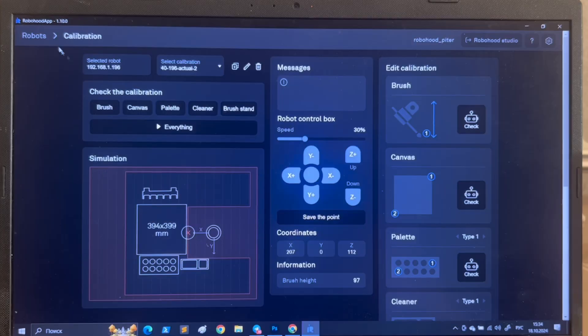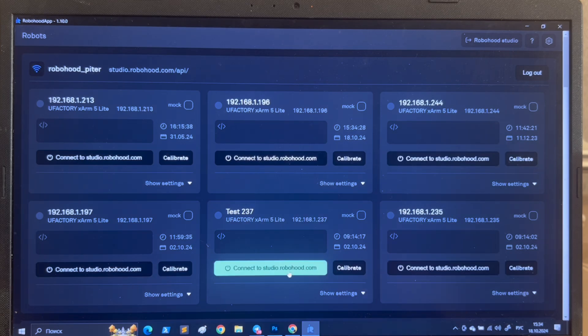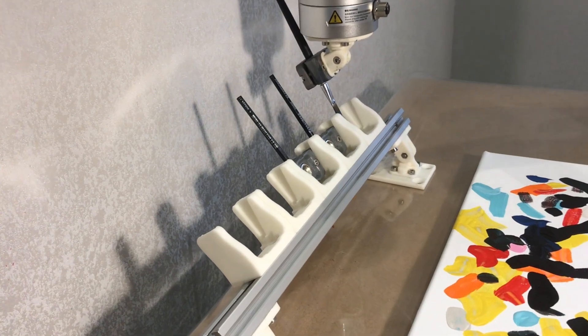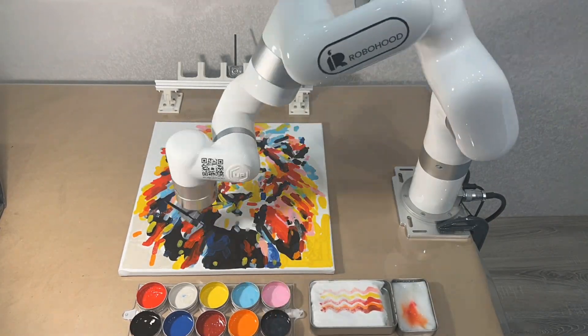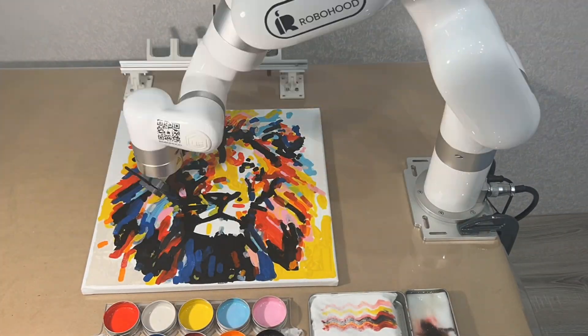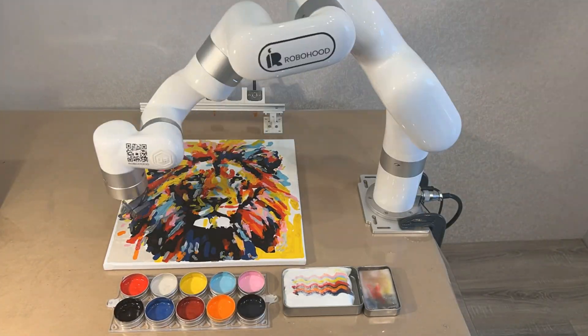Multiple robots can be connected to one laptop, enabling simultaneous painting. The software supports several cobot models listed in the link below. RoboHood requires no special conditions — just a stable table, a Windows laptop, and an internet connection. All art supplies like brushes and paint are readily available at any art store.